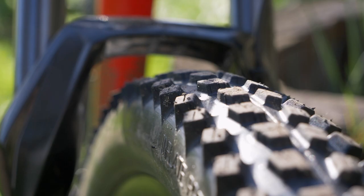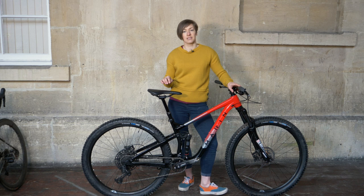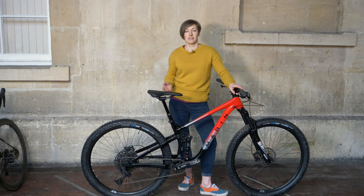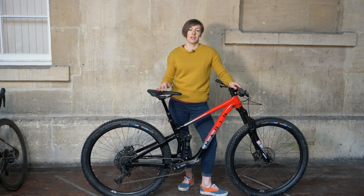For £1,900 you also get a dropper post — on this medium bike it's a 150mm Trans-X dropper. I'm 160cm tall and rode the medium bike, and this is as far as I can get the post inserted, which is unfortunately still a little too high for me to pedal when seated. Not all dropper posts have the same overall length, so if you're shorter you might need to spec something with a shorter overall length to allow more insertion and take full advantage of that 150mm drop.